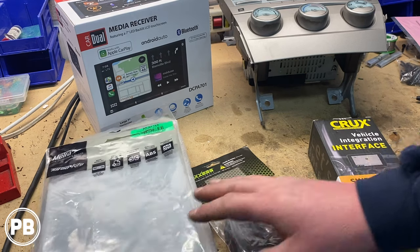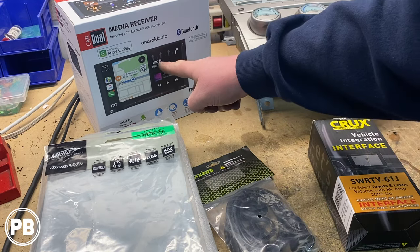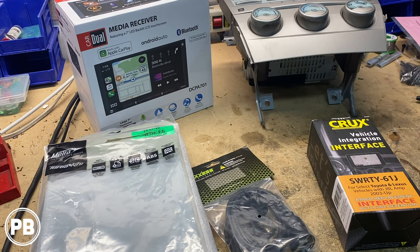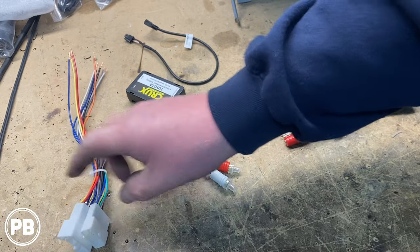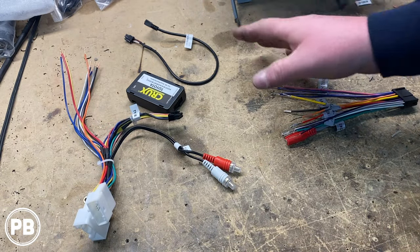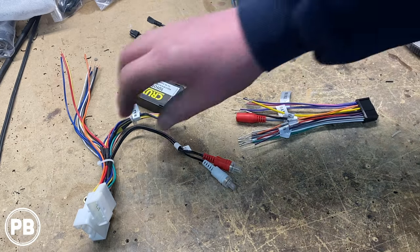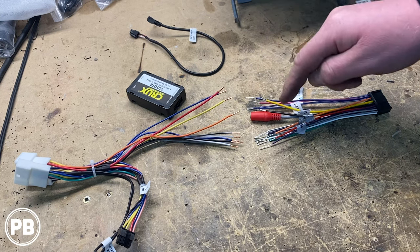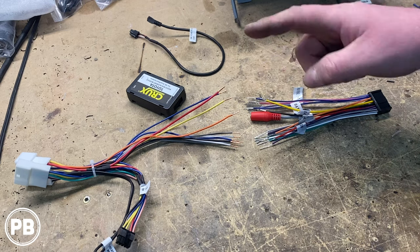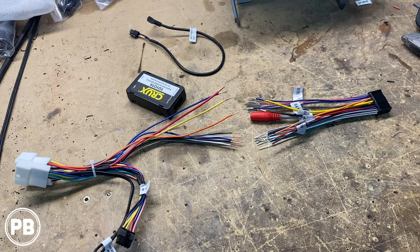At this point, we're going to get the radio assembled in the dash kit within the bracket, and then grab the harness out of the box and start getting everything soldered up color for color. Our Crux interface kit comes with two versions — this one fits our vehicle, both plugs plug in, so we don't need the other one. We also have our steering wheel control cable and the radio's harness adapter. We'll start matching up color for color — it is essentially color for color, however there may be some variants. If you don't know how to solder or don't have the means to, you can also use butt connectors or crimp caps — just don't twist and tape or use wire nuts if they're not designed for an automotive application.